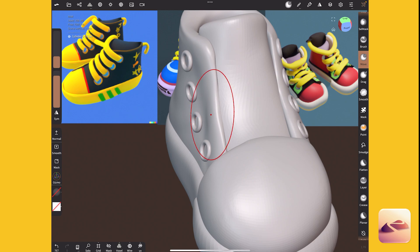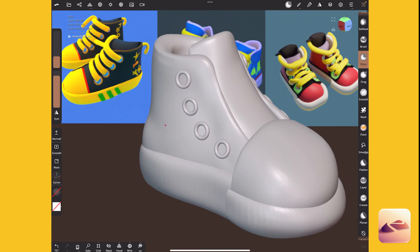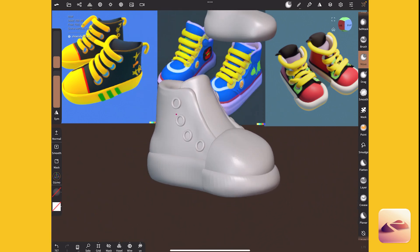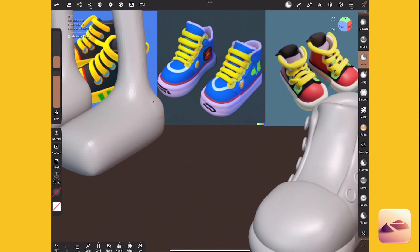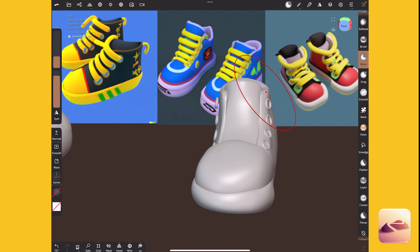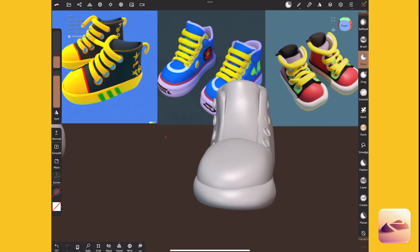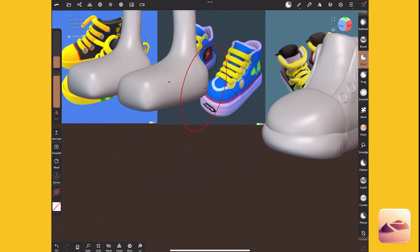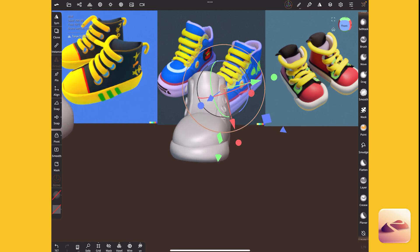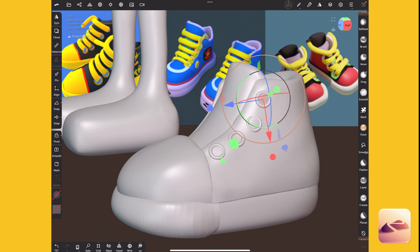That really helped me see something this needed — part of the shoe needed to go up higher. That's cool. I'm feeling it. This side too — let's match. I'm much happier with that. But now I have to move all my little loops to a different spot.